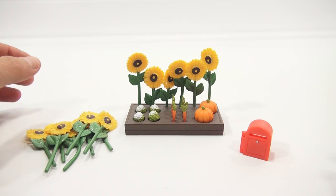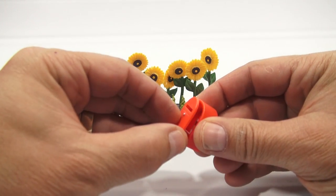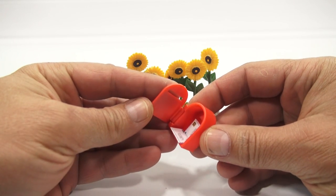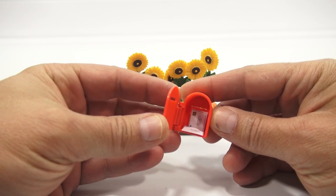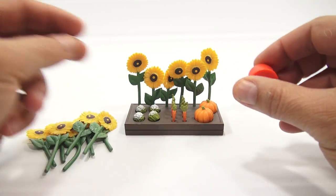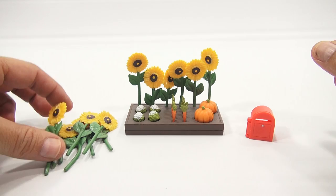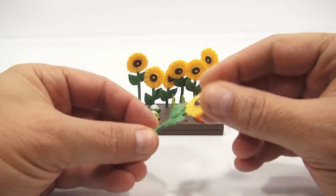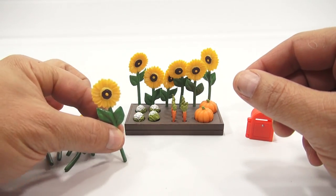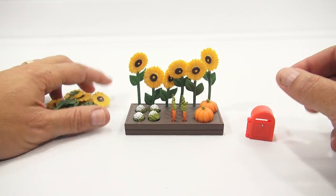This is everything in the garden set. You get a mailbox — I put the mail inside because it does open. There's your mail, looks like it's even got postage on it and it's addressed to my family. Then you get all these sunflowers — check those out. They bend a little; harder plastic up top and softer down here. There are quite a few of them.